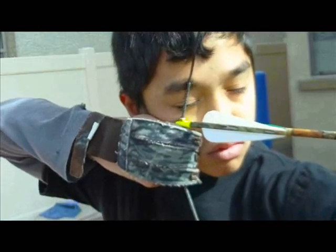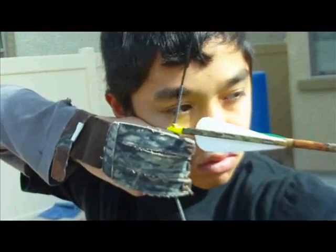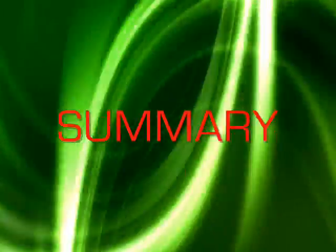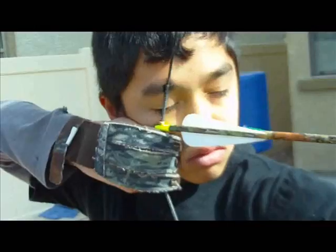Document your findings to refer to later. If you are left-handed, the process of opening and closing your stance is reversed. Now you have learned how to determine your stance. Have fun and practice hard.